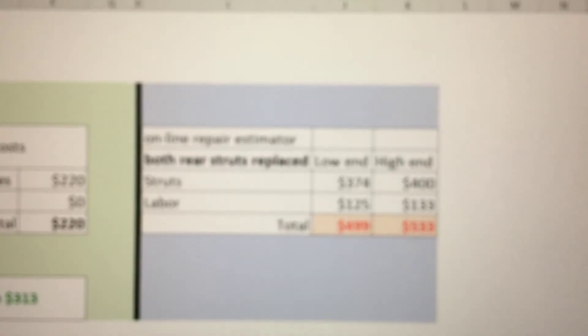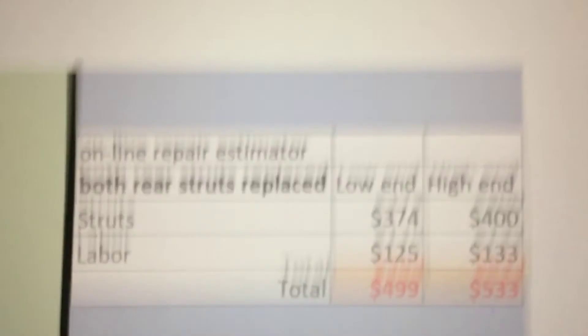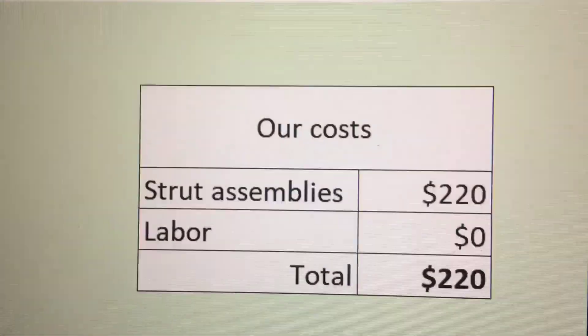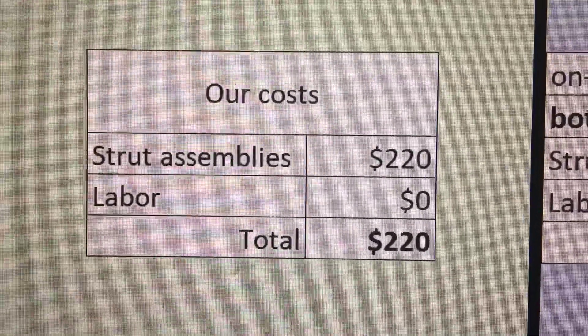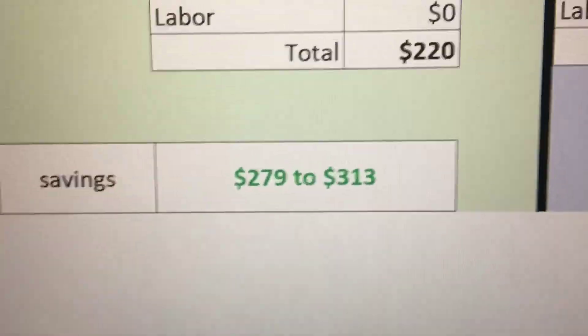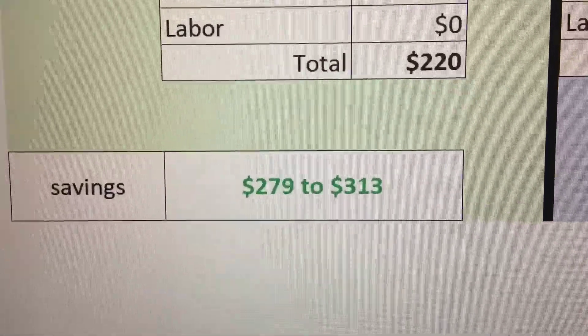According to an online repair estimator, replacing both rear struts would run anywhere from $499 to $533 at a shop. These TRQ struts cost $220 including shipping, and zero for labor doing it yourself. So you can save anywhere from $280 to $300 by doing this repair yourself.